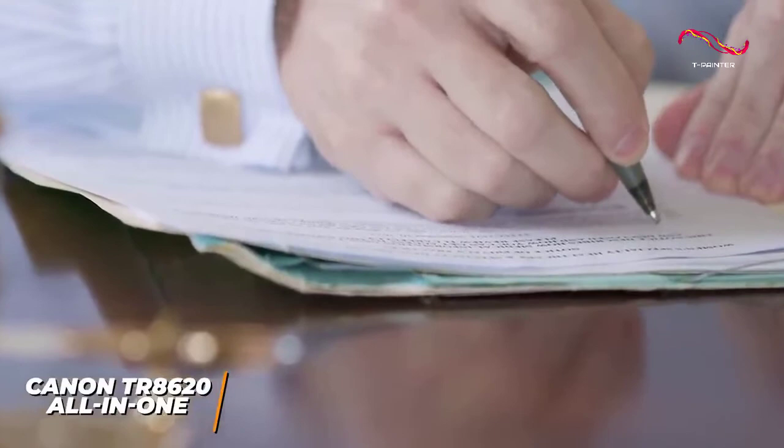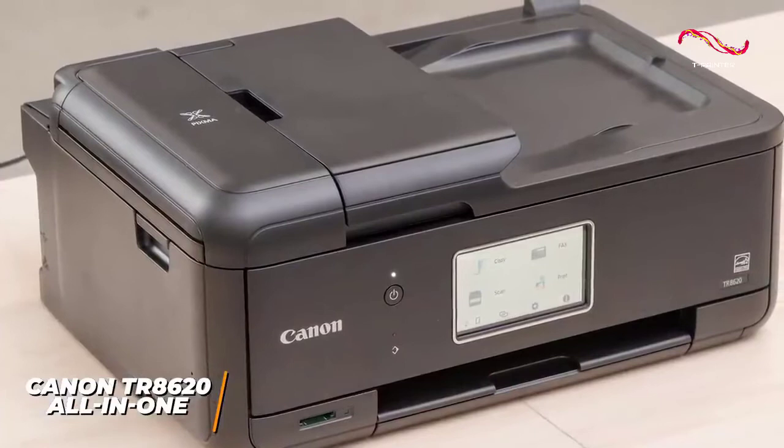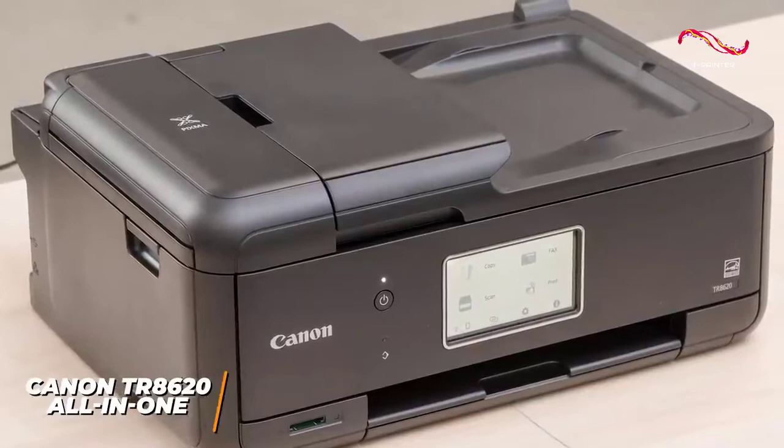The Canon TR8620 All-in-One Printer is an excellent value option that outperforms its price tag. If you're looking for an option that can give high-quality prints and the versatility to ensure you're covered in all situations at a reasonable price, the Canon TR8620 will be a great choice.